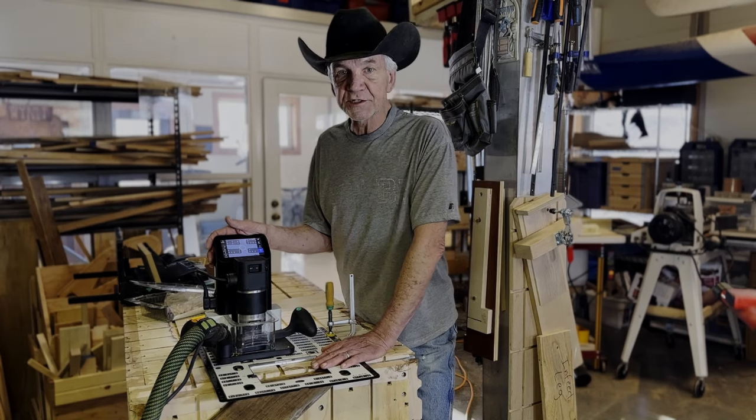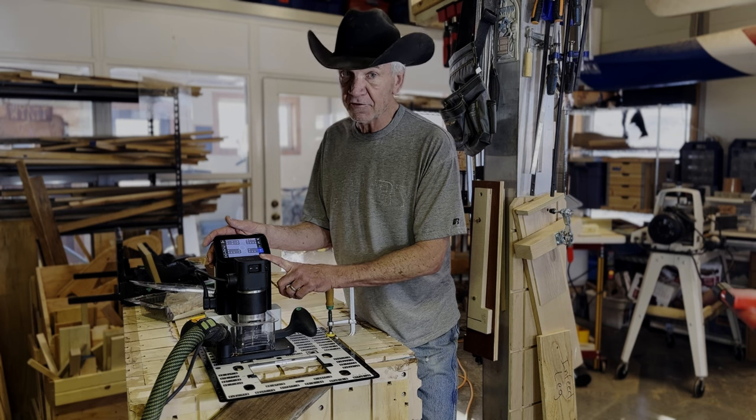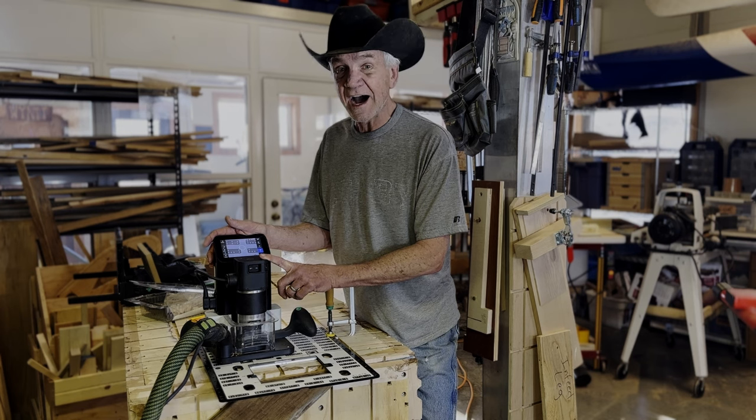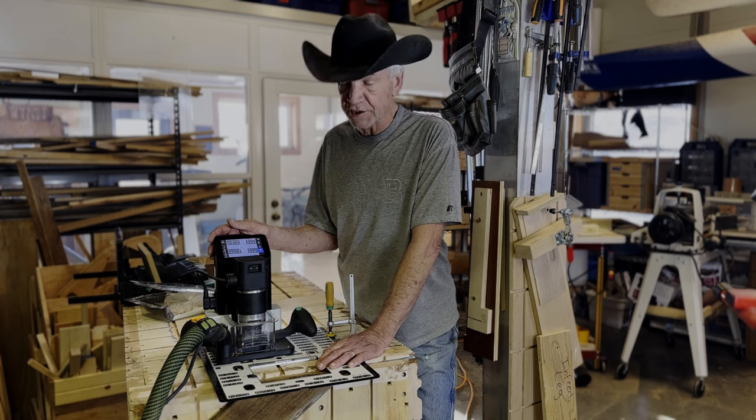Hi folks, this is my Shaper Origin CNC router. It has a feature that's been out for about a year called AutoPass. I have not yet activated AutoPass on the Shaper Origin.